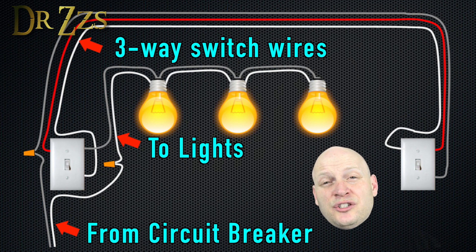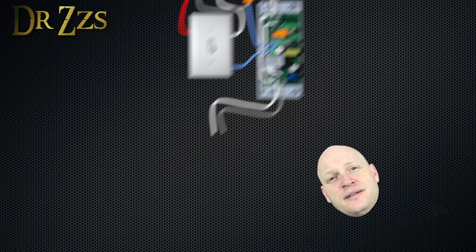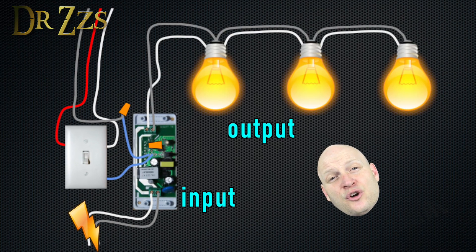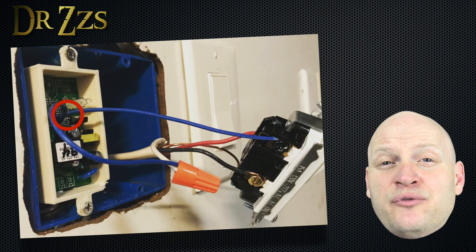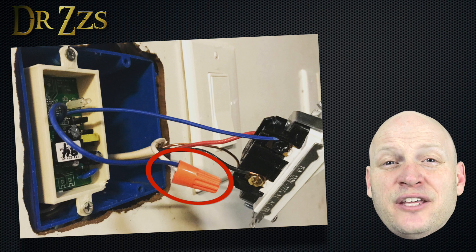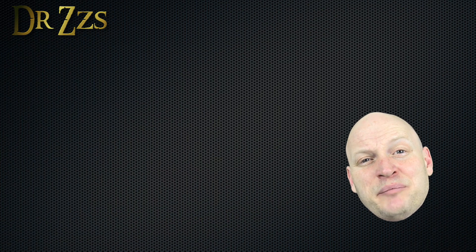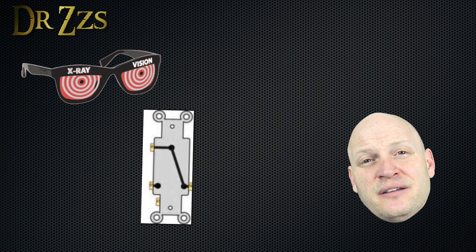So it looks something like this. In this situation, you only need one Sonoff, and best of all, you don't even have to open the other switch boxes at all. All you have to do is take the wires from the circuit breaker and put them on the input side of the Sonoff, put the wires going to the lights on the output side of the Sonoff, then remove the wire from the black screw on the three-way switch, take a wire from GPIO 14 and connect it to that black screw, then take a wire from the ground pin on the Sonoff and connect it to the wire you took off the black screw. It helped me, at least, to visualize what's going on inside the switches to really understand how a three-way switch works.